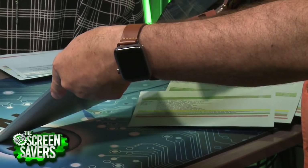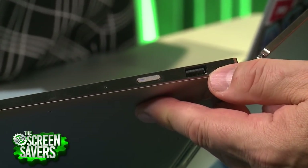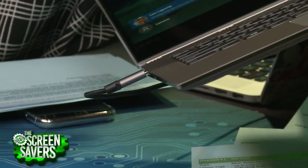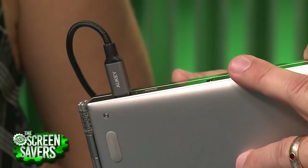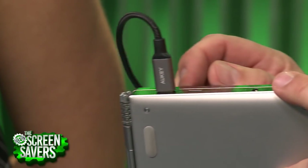It is also simpler in terms of connectors. It only has one Type-A USB 3.1 connector, and then it has two Type-C connectors on the other side, which can be used for charging. If I buy a laptop from now on, I want Type-C charging because it means I don't have to buy separate proprietary chargers. I just used my Aukey Type-C charger and boom, it's charging.